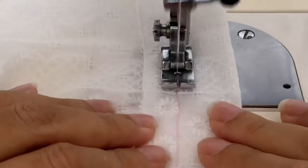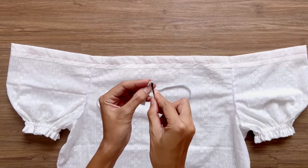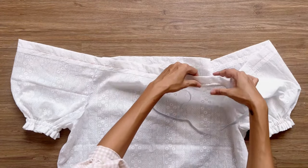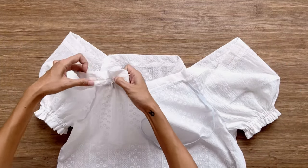I cut an elastic band with 1 centimeter width and 60 centimeter length, which is the length of the neck of the blouse that I want. After putting the elastic band through the fabric casing, I sew the two ends together and close the unsewn space I kept before.